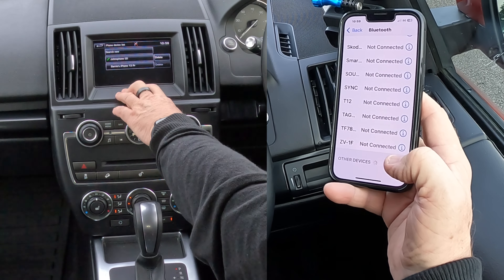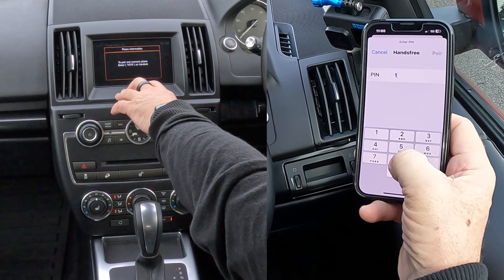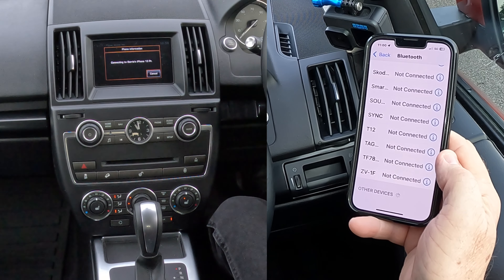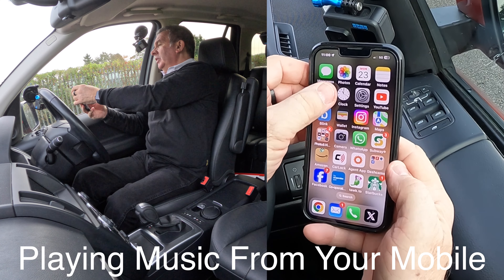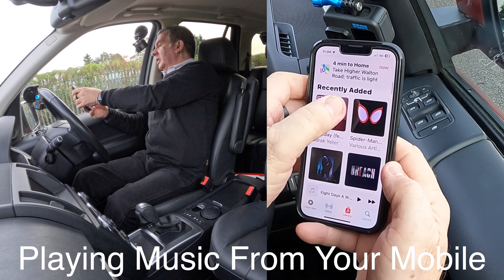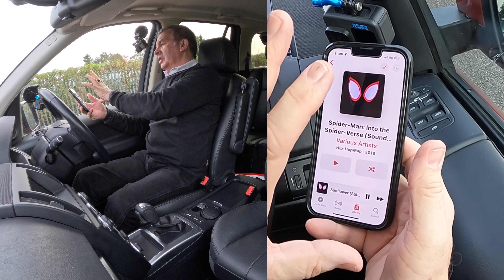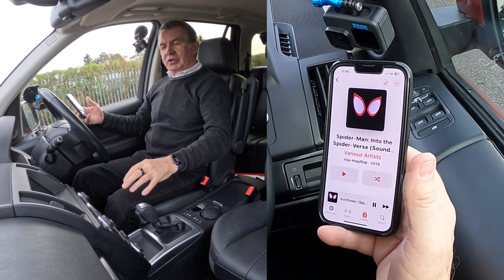Barry's iPhone 13 Pro is showing up, so we'll click on that to pair and connect. Enter the code 1876, click Pair, then allow contacts and favourites to sync — Allow — and phone pair is done. Now you can go to your music; I'll just play something recently downloaded. Any sound coming off my phone will come through the speakers, and it's Meridian speakers all around, so it's a brilliant system.